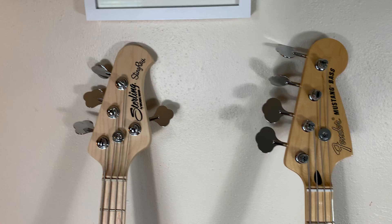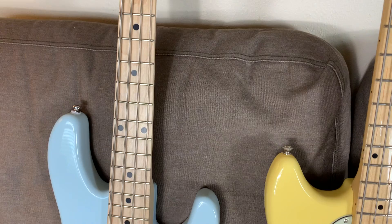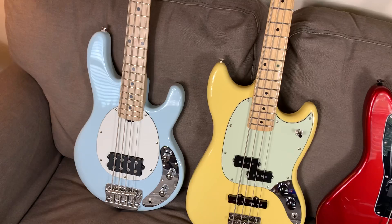Just a couple of hundred dollars down from that, but not a big step down in quality at all — the Sterling Stingray bass is also a very cohesive, well put together bass. You might need to do a little more polishing and setup on that one than you do the Fender, but not much at all. Also a great little bass.